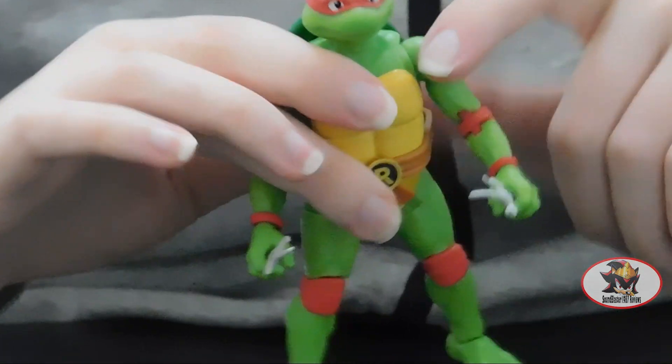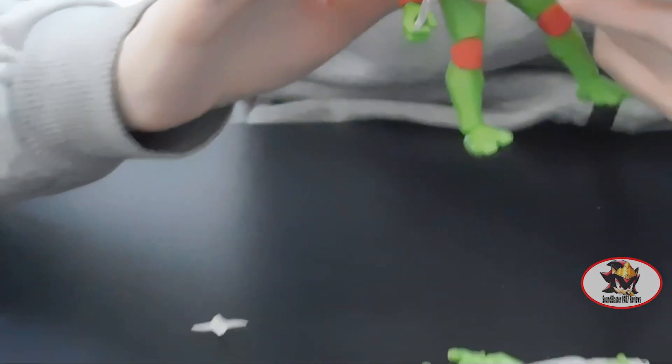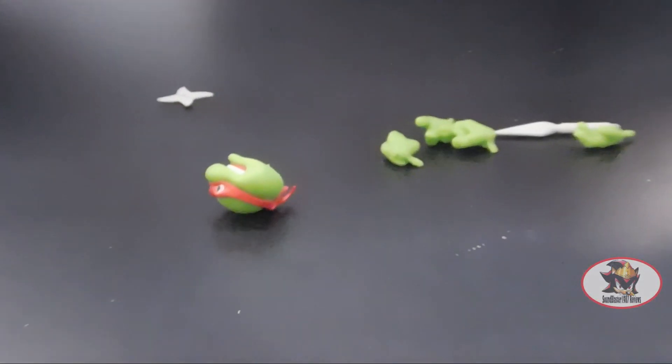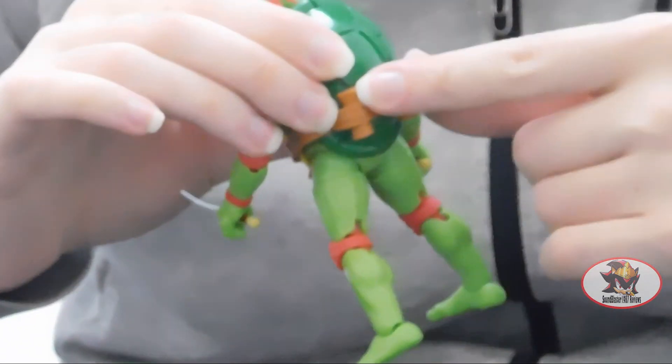Included in this set are two swappable heads for Raphael, six swappable hands, his twin sai weapons, and the holster for the sai on the back of his shell — which is also a separate part of the package that you have to friction into place.